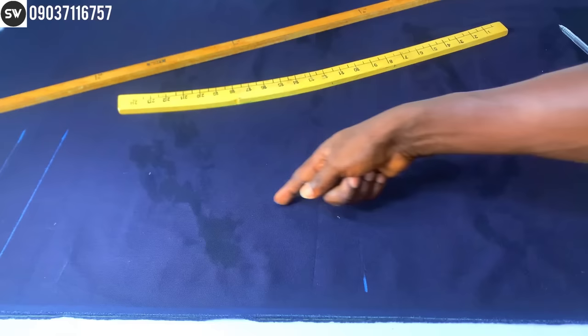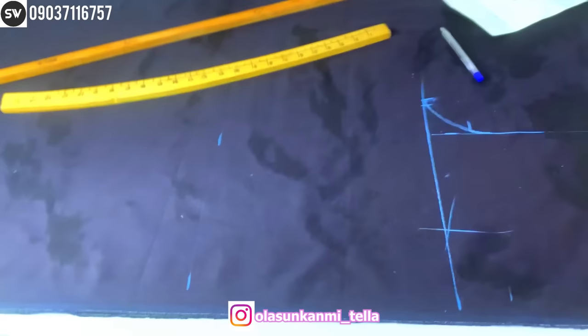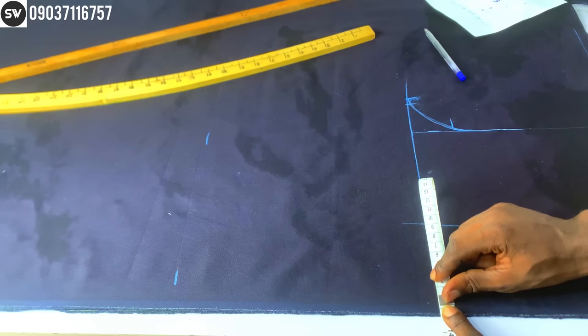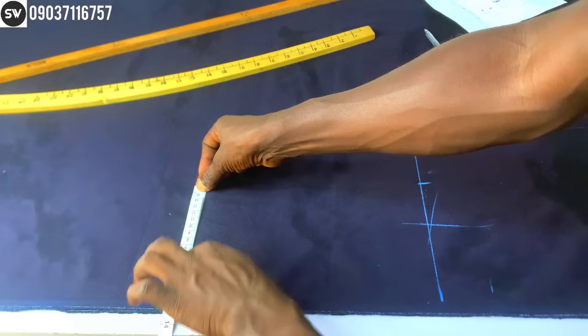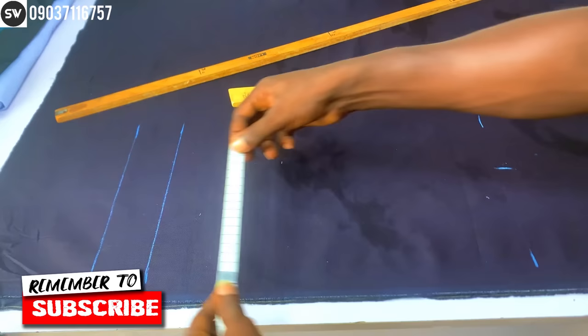To get the center part — where the gusset for the trouser will be — that's our hip area plus our crotch extension. I'm going to place my tape measure right there and simply fold the measurements to get the center point of the crotch cuff, like this. Then I apply the same measurement on the other side to get the center part. On the leg, I'll do the same thing to find the center point.